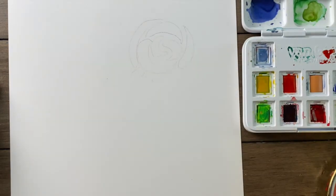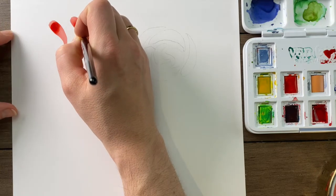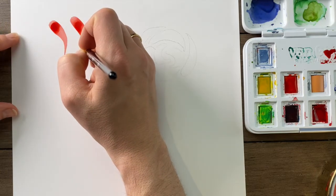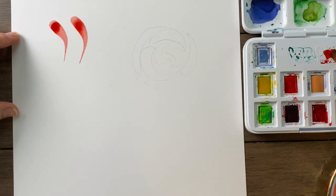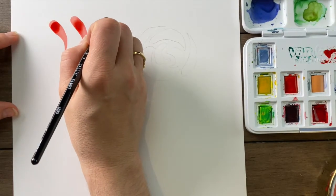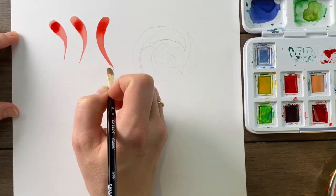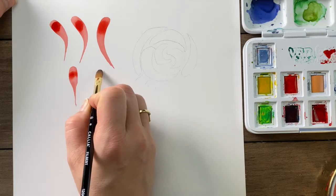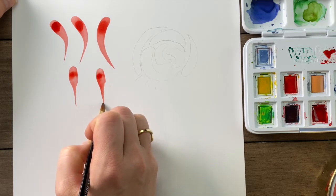We'll start with a few strokes. The first one is called a comma stroke. It's a touch, press, lift and drag motion. This stroke can be done left or right, and it can also be done straight up and down.